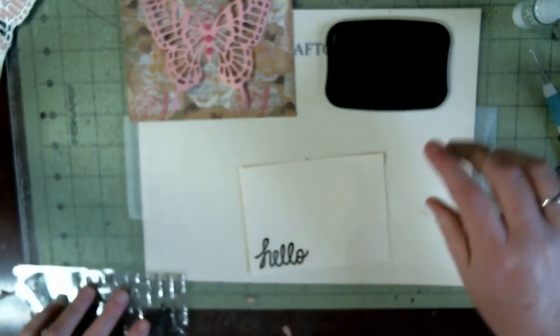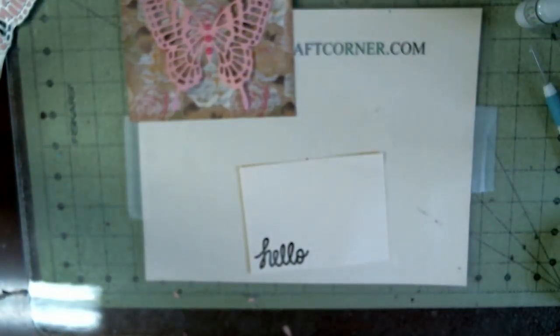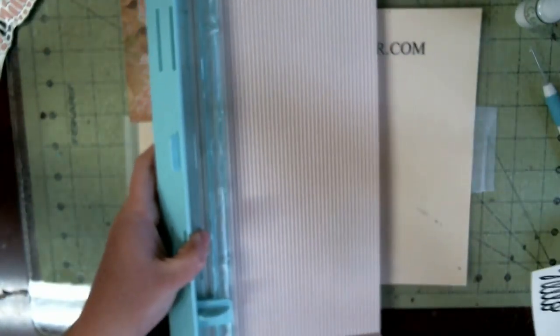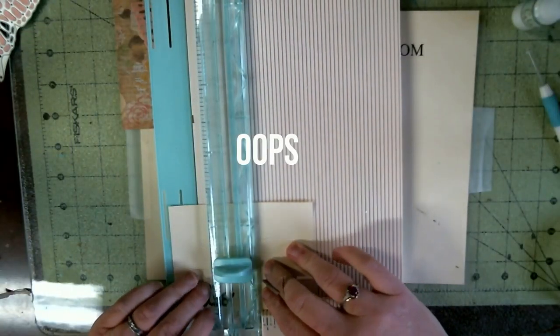Okay, I'm going to get my trimmer out. We all remember keep them trimming — scoreboard. And I get this ink up.